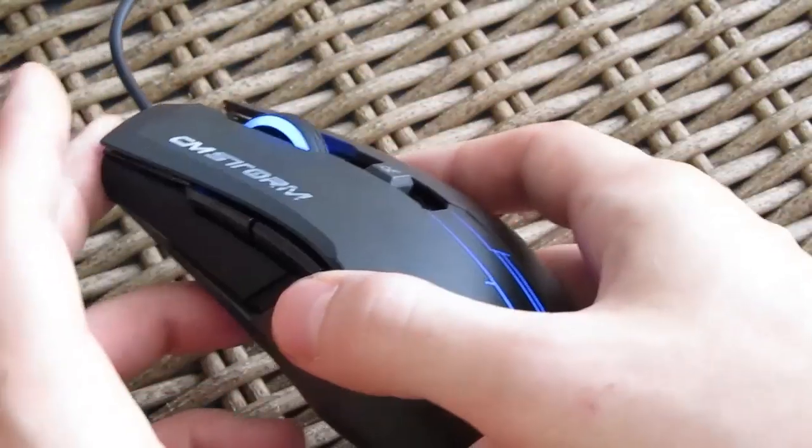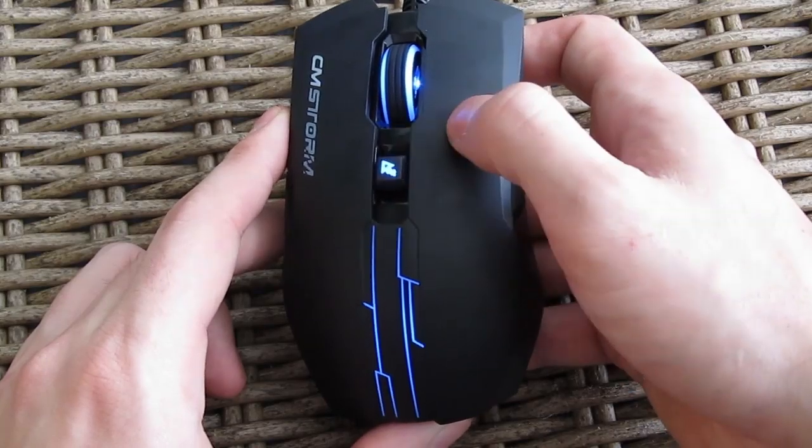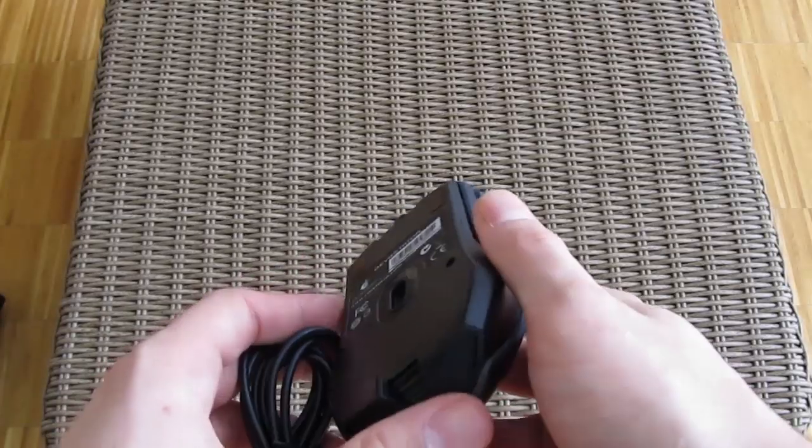It has all the basic functions like the back and forward side buttons and a large DPI button with which you can change the DPI on the fly between three levels: 800, 1600, and 1200 DPI.